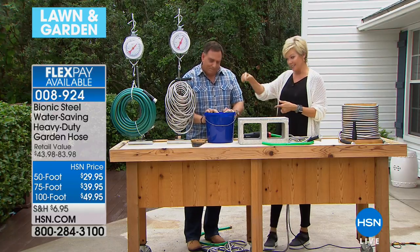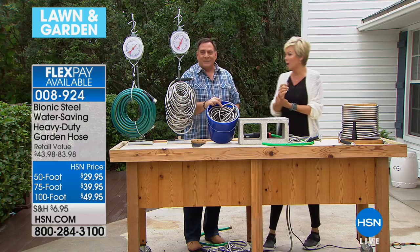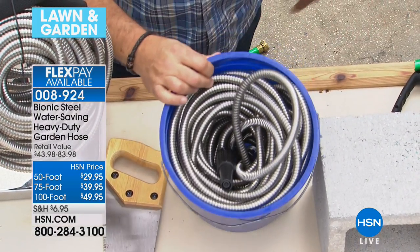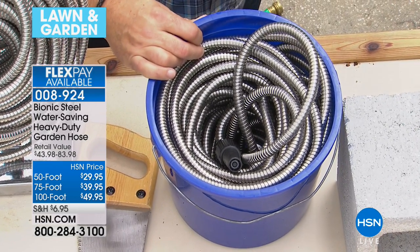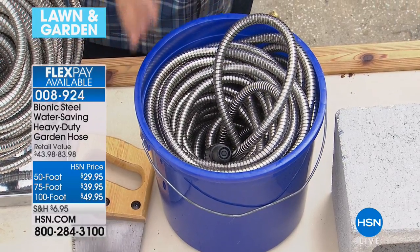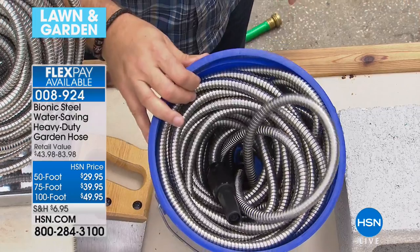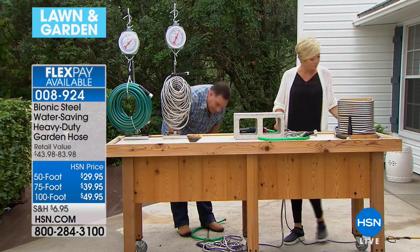I have a boat — when I saw this I was like, oh my gosh, it takes up no space. This is a traditional bucket you'd use to wash your car or boat, and we've got 100 feet of hose stored in there. If you've ever tried to store a hose on a boat, in an RV, or in an apartment, you know what a challenge it is — but here you can do it in just a simple bucket.